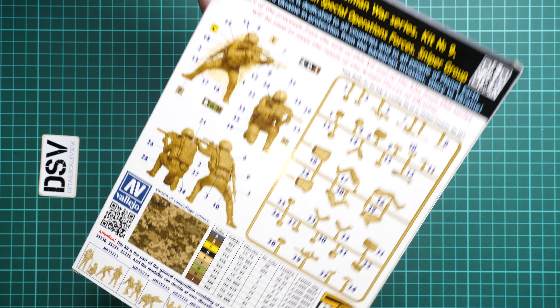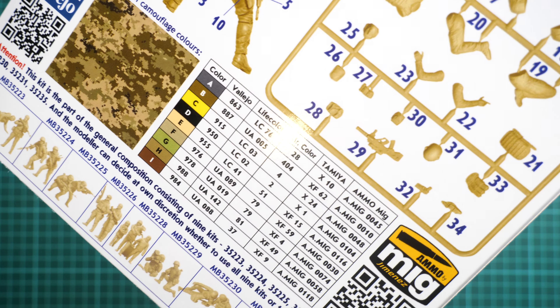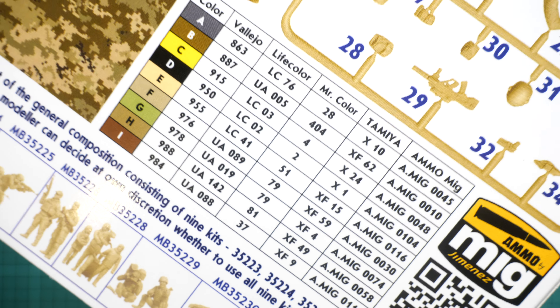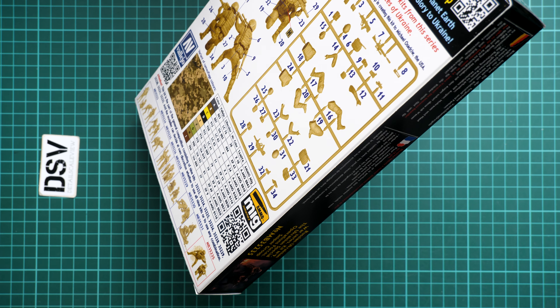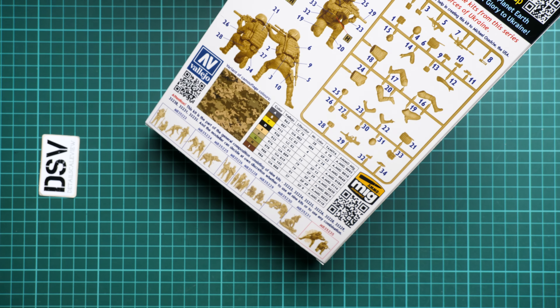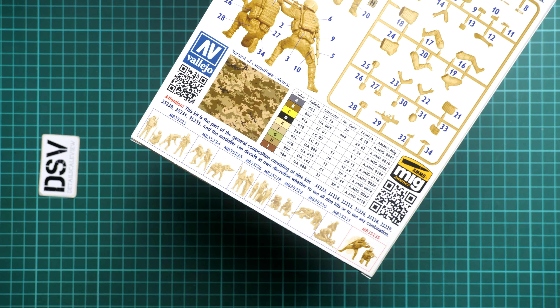Here we have also the parts map, because parts, as far as I remember, are not numbered on the sprue. You can also see that the assembly manual combines the marking guide as well, and we have the camouflage and colors chart. The colors chart is given in several manufacturer designations so you will be able to find the necessary color shade. On the bottom we have text stating that this kit is part of a general composition consisting of nine kits, which is quite interesting to combine together — and a small reminder that we reviewed some of them, which you can find on our channel.